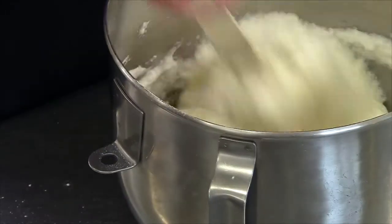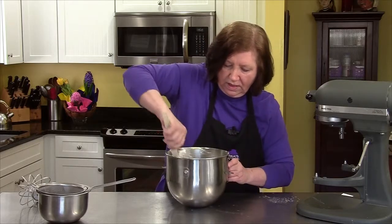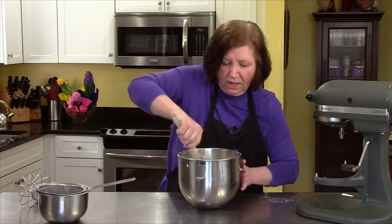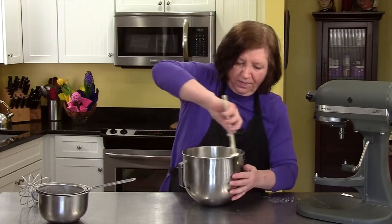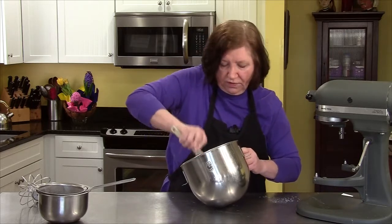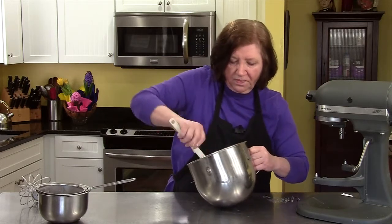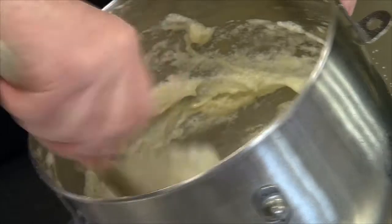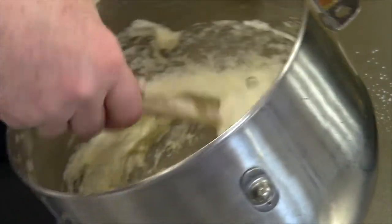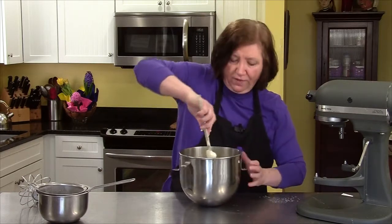My oven is on at 375 degrees. This cake, because it's so thin in the pan, is only going to take maybe 15 to 16 minutes to bake. All ovens are different — you want to start checking it at around 12 to 13 minutes and just touch it to see if it's spongy. If you touch it and it doesn't spring back, it ain't ready.